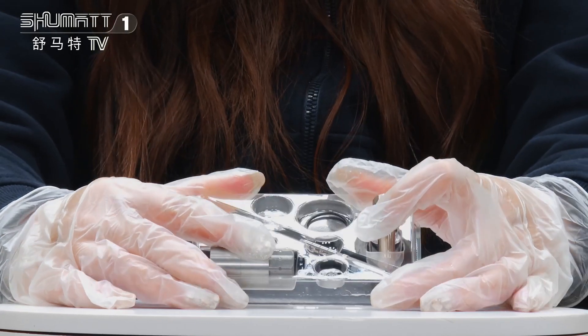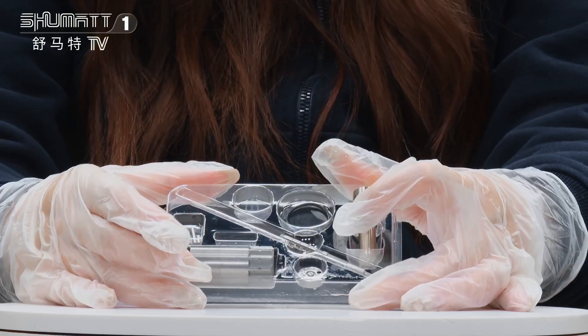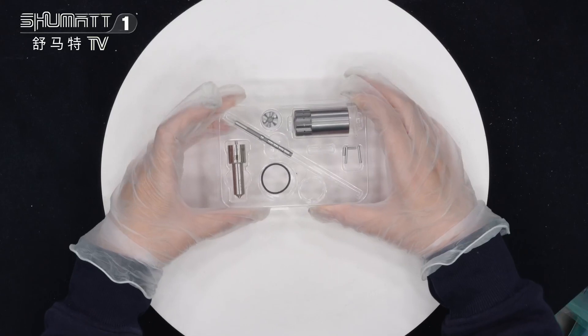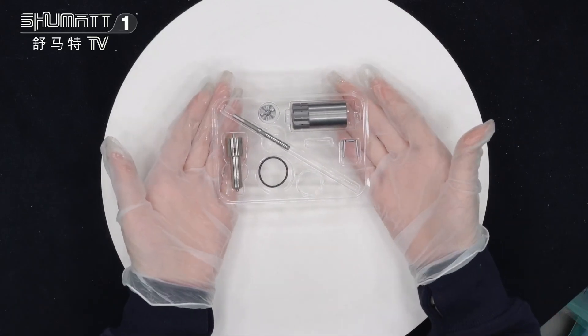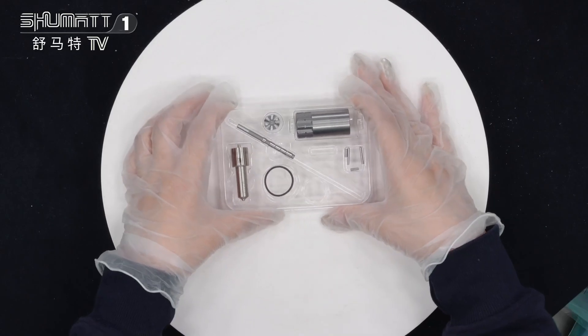You will also see the orifice plate and the o-rings here. Regarding warranty, we generally support six months, so the quality is guaranteed — no need to worry. High quality with a favorable price and good after-sale service to our customers.